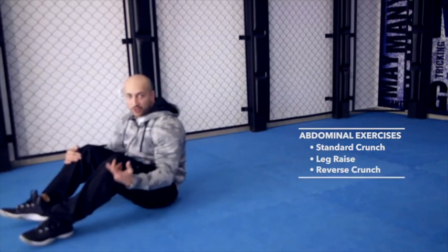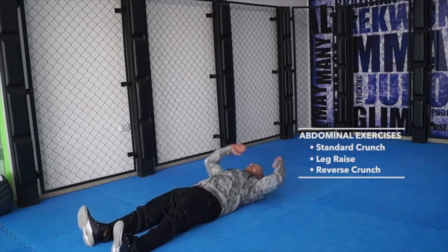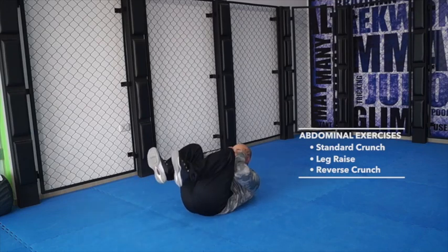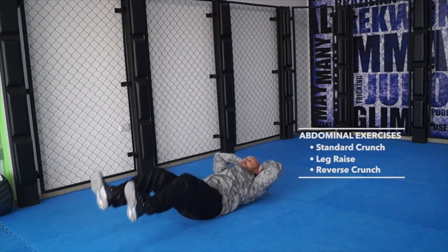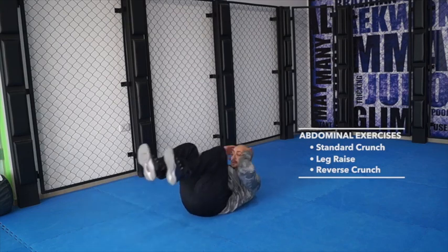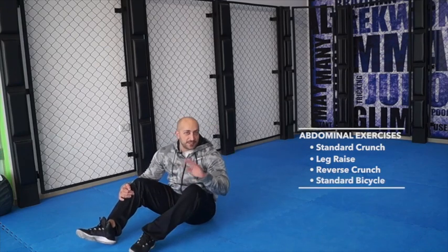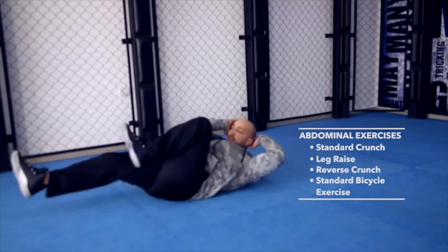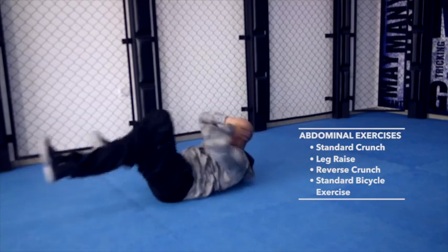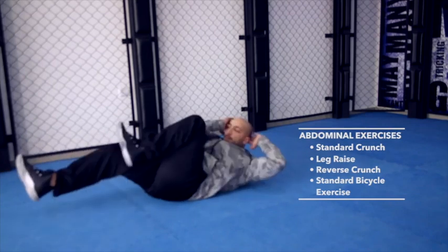Or you can do a reverse crunch. Starting position, you bring your knees in, touch your elbows, back down. Or you can do the standard bicycle exercise — extended leg bicycles. You can do that for a minute, or you can count up to 50.